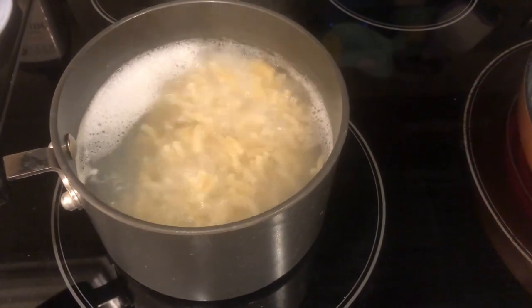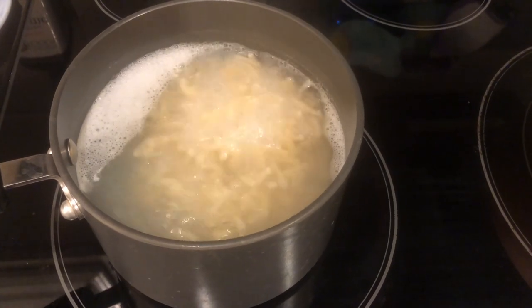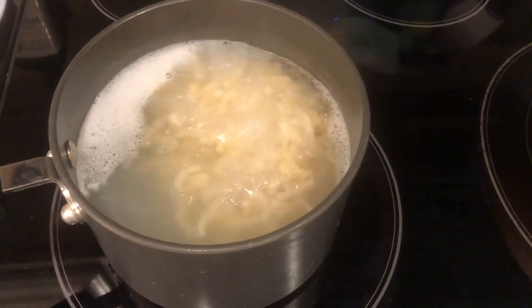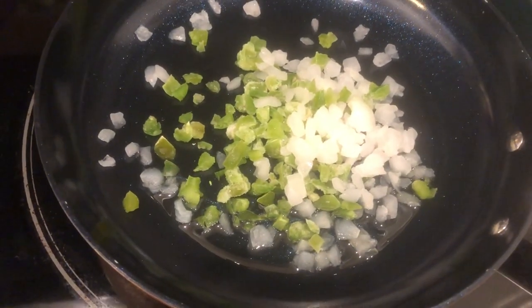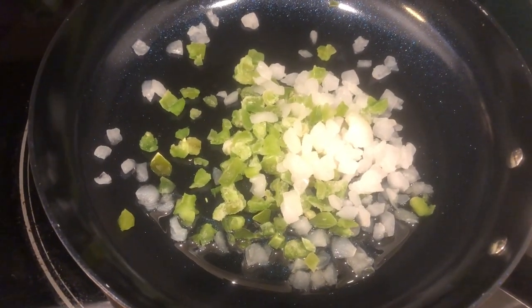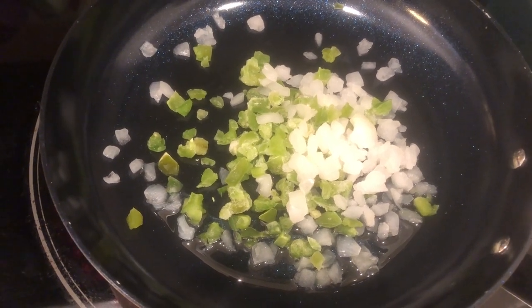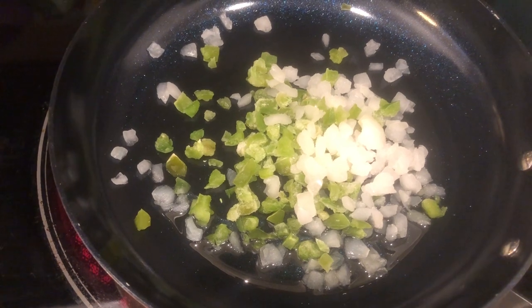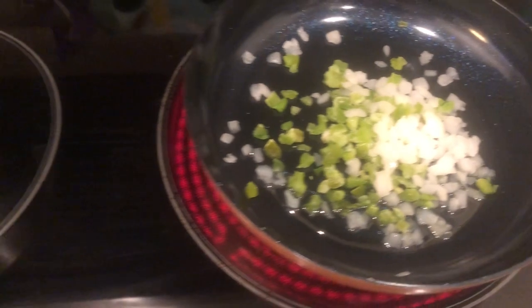I am boiling my pasta for the macaroni and cheese, just preparing it according to package directions. In this skillet I've got my onion and bell pepper sautéing. Now if my Italian sausage was raw I would have it in here too, but since it's already cooked I'm just going to cook this up and add the sausage at the end.